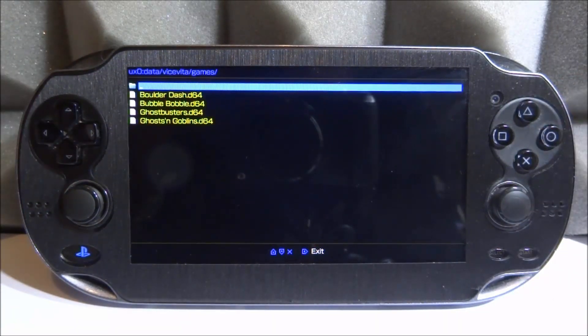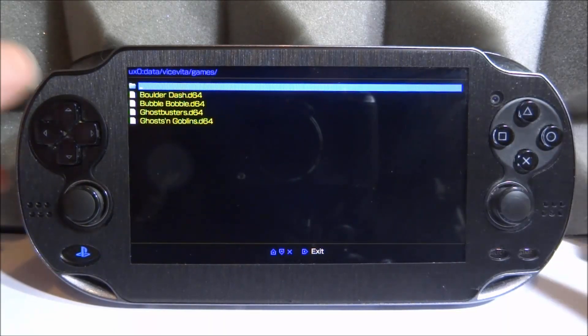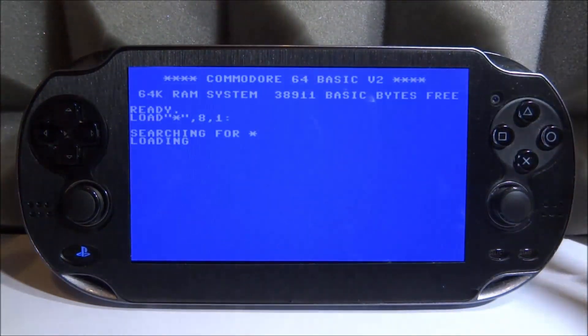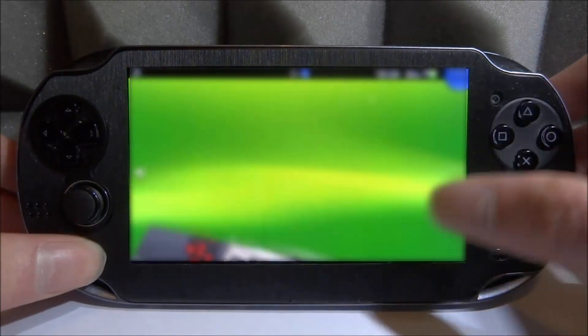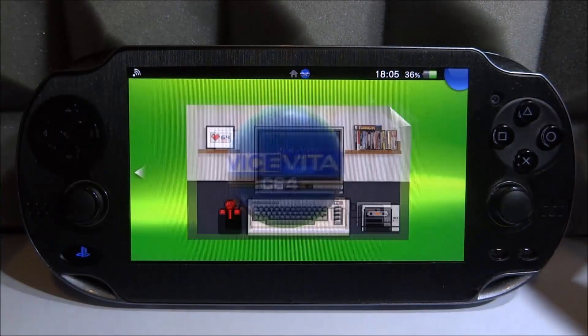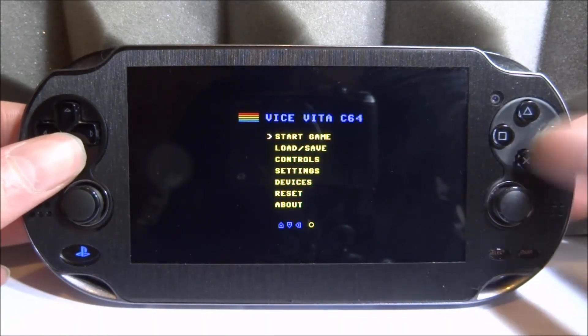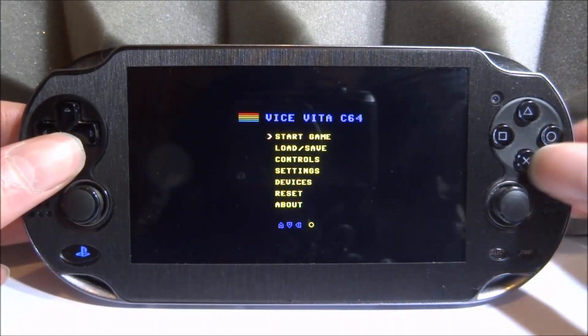Let me show you what happens if you load a game that doesn't work with this emulator. I don't know why it doesn't work — it just gives an error every time. All my games are in D64 format and these ones should work. But take a look at Ghosts and Goblins — epilepsy warning by the way — when I try to load it, it completely goes crazy. To reset it you pretty much just have to refresh the emulator. It's really strange.